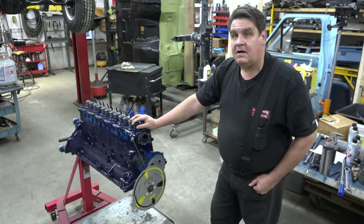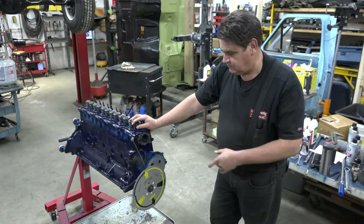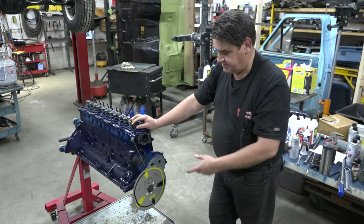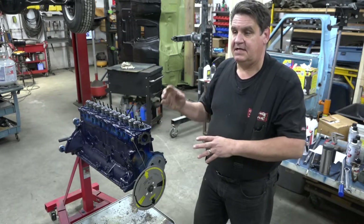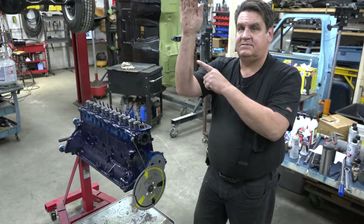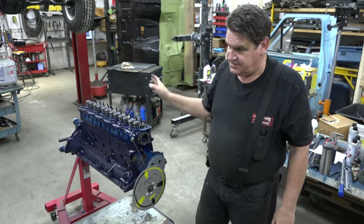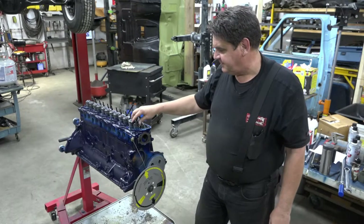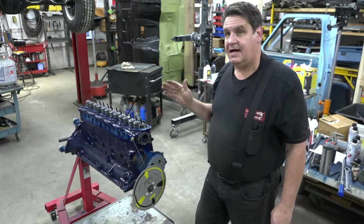Now we need to find where our true top dead center is. You don't want to trust the timing tab on the timing cover, and you don't want to trust the timing marks, because you could have 6 to 10 degrees of crankshaft rotation error as far as where your true top dead center is. Because on a crankshaft, as the piston comes up, it dwells at the top for however many degrees - and that's all contingent upon the stroke as far as how long your piston dwell is at top dead center. There's a little bit of a trick to actually finding out where your true top dead center is.